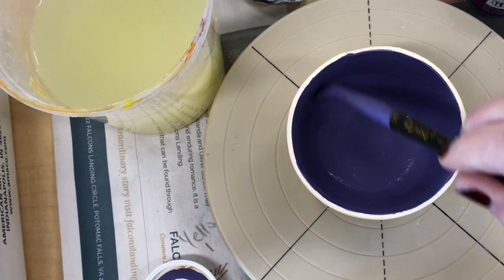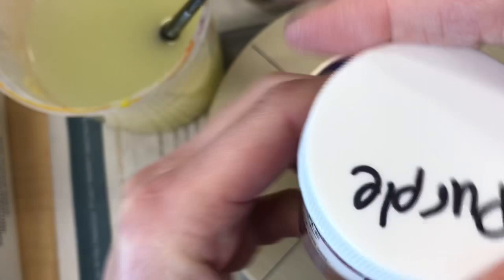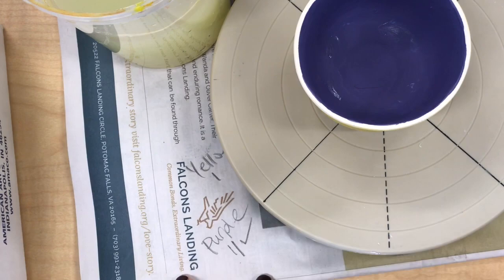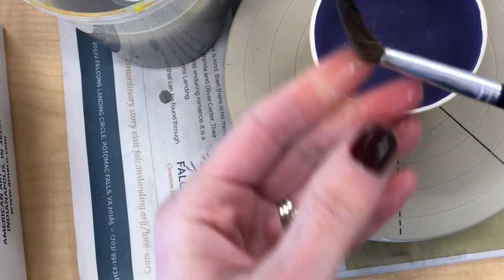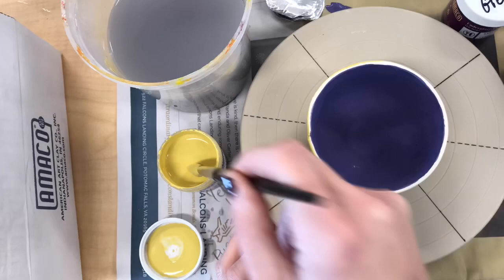Once I'm done with this I'll let it dry, and while it's drying I'll work on the outside again to give the yellow the second coat. Every time I switch colors I need to be very careful to rinse my brush well, because I don't want to contaminate the other glaze colors. I wouldn't want to get any purple into the yellow glaze, because that would ruin the color not only for me but for everyone else sharing this glaze. Dry your brush as well as you can between washes too.